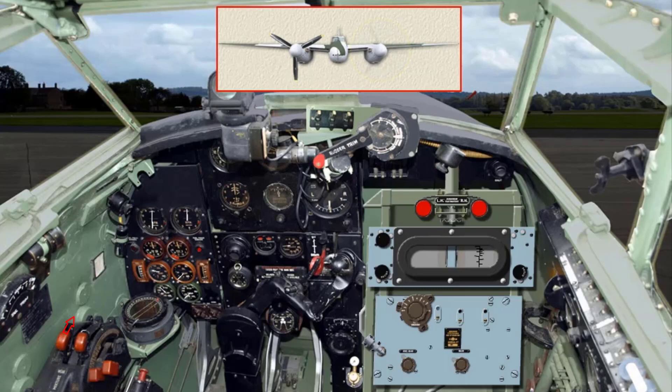Open the throttle slowly and warm up to 1200 revs per minute. Now repeat the procedure for the other engine.